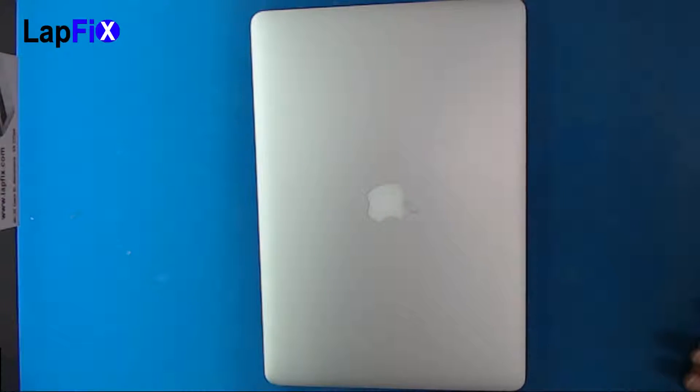Hey guys, today we're looking at a MacBook Pro 2015 and I'm going to show you how to do an easy battery removal, especially compared to other methods that I've been seeing. This one will be very good.